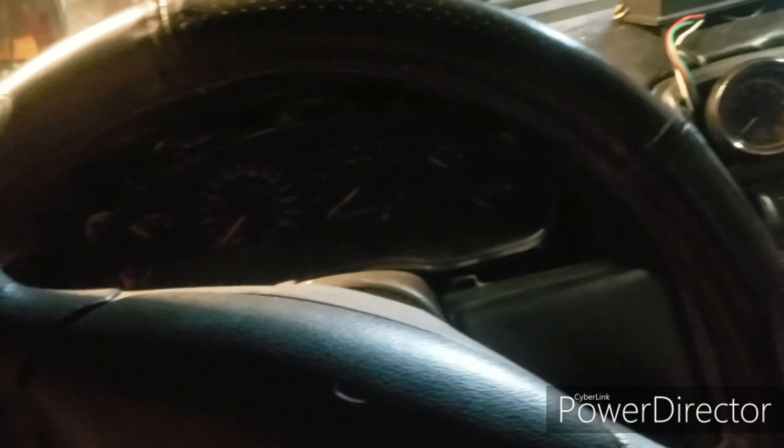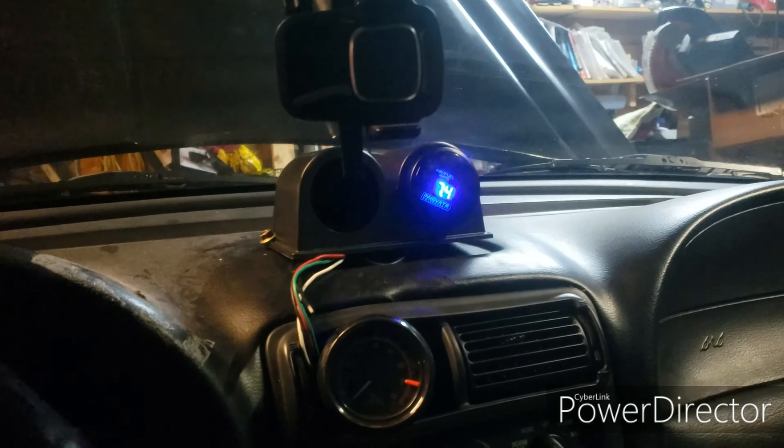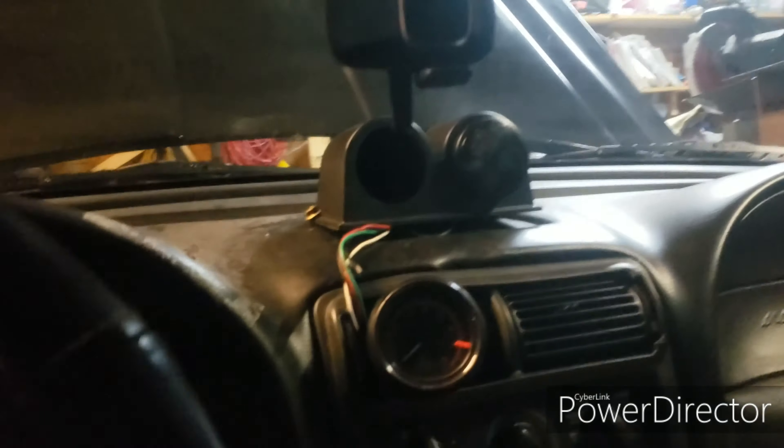4.6 Savage here and we're going to talk about my new wideband I just installed. It's an Innovate Motorsports LC1 with DB gauge. As you can see when I turn it on, it blinks like that. It's not the cleanest install I could ever do, but I'm in a time crunch, so I did it. Basically, the gauge is sitting up on dashpods like my old air-fuel ratio was.